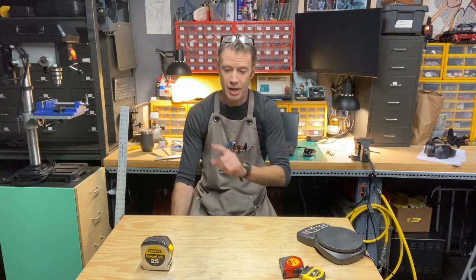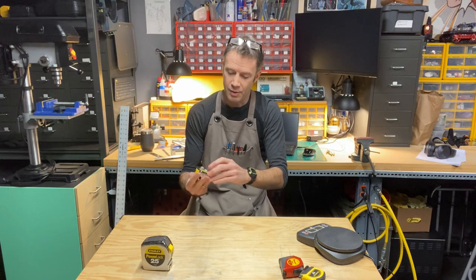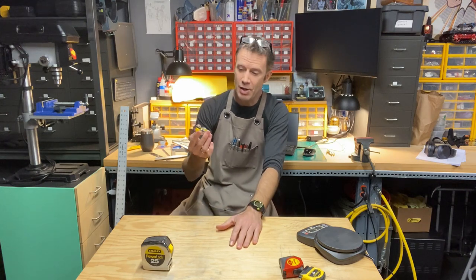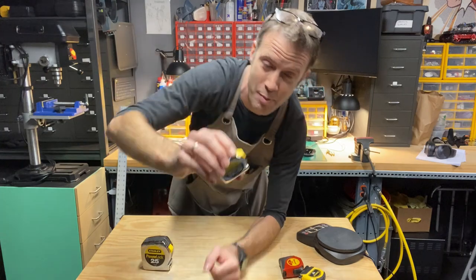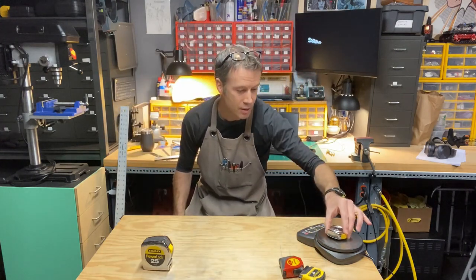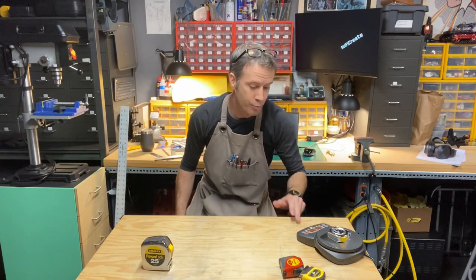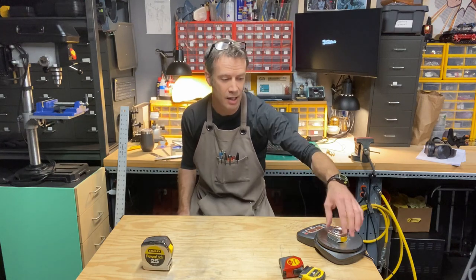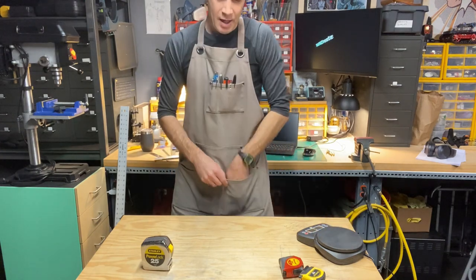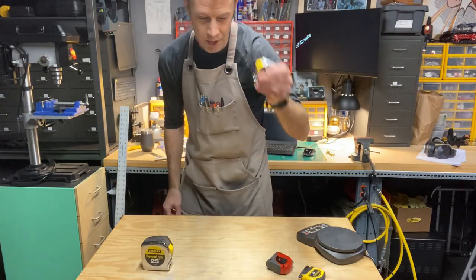I recently picked up another Stanley because I love the 25-footer PowerLock. I picked up this little one and thought it was going to be my new go-to. It's a 12-footer and it also has metric. The thing is, it's also quite heavy — 143 grams, that's 0.32 pounds, almost a third of a pound. Pretty chunky.